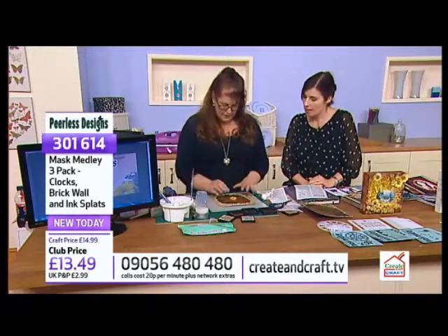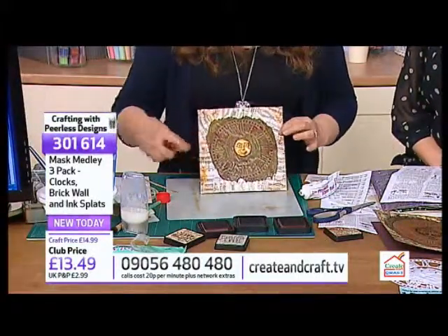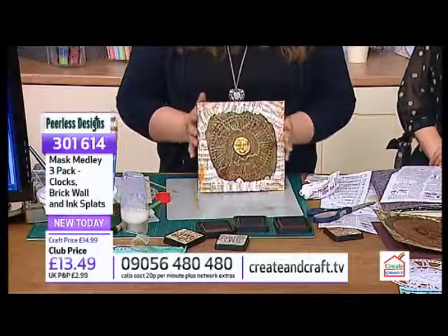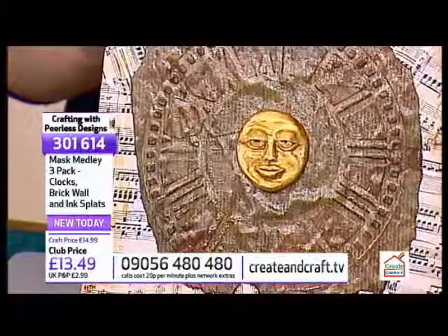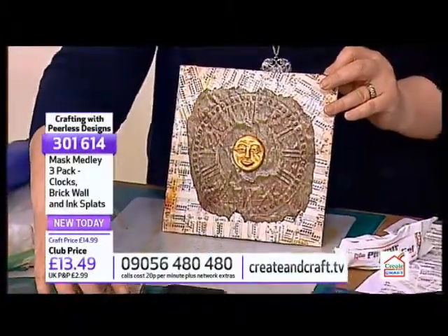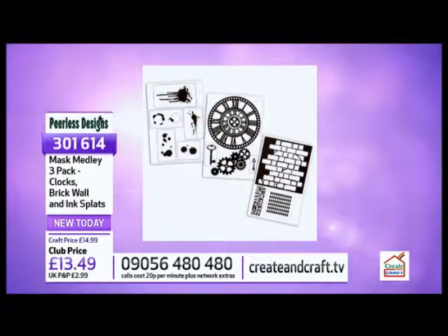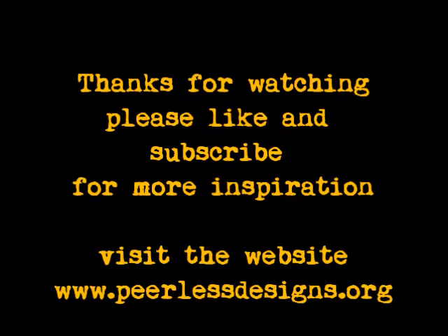So I could go further and start putting words in and stamping, but I want to get some more demos in. I just wanted to show you how simple it was to create. And of course that's from one of our brand new sets we're bringing to you today here on Create & Craft - two wonderful mask sets. That's your clock face one, your wheels and cogs and various bits and pieces. So simple, so clever, very tactile, very innovative and very new - a very unusual design.